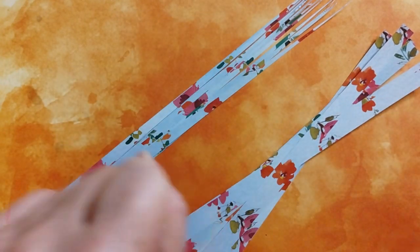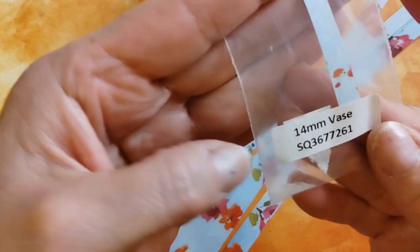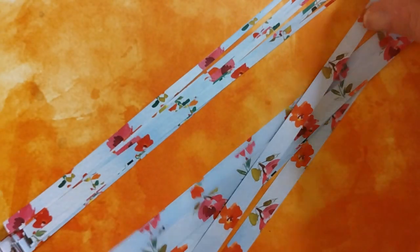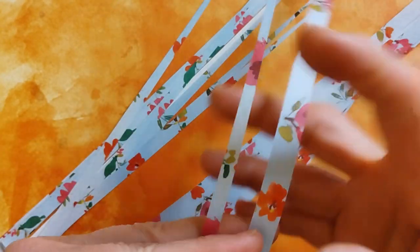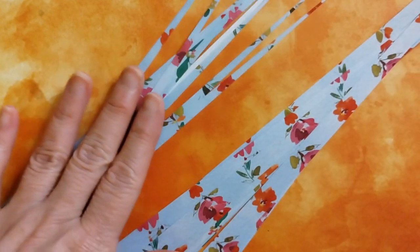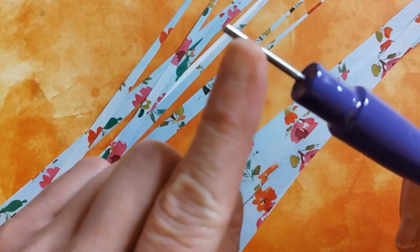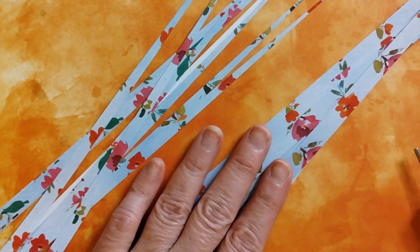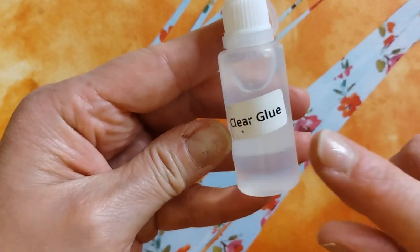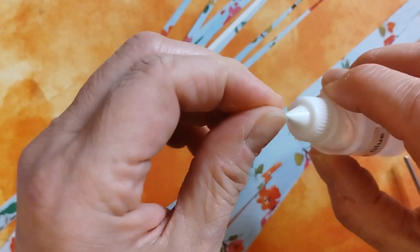Hi everybody, Gina here with Belly Beads, bringing you a tutorial on how to roll my 14-millimeter vase bead. When you purchase these on my website at bellybeads.com, you'll find multiple patterns and pretty colors. This is my paper bead roller — a stainless steel pin, 3/32 inch — comfortable and available in various colors. This is Elmer's clear glue, which I also sell on my website for about $4.50.